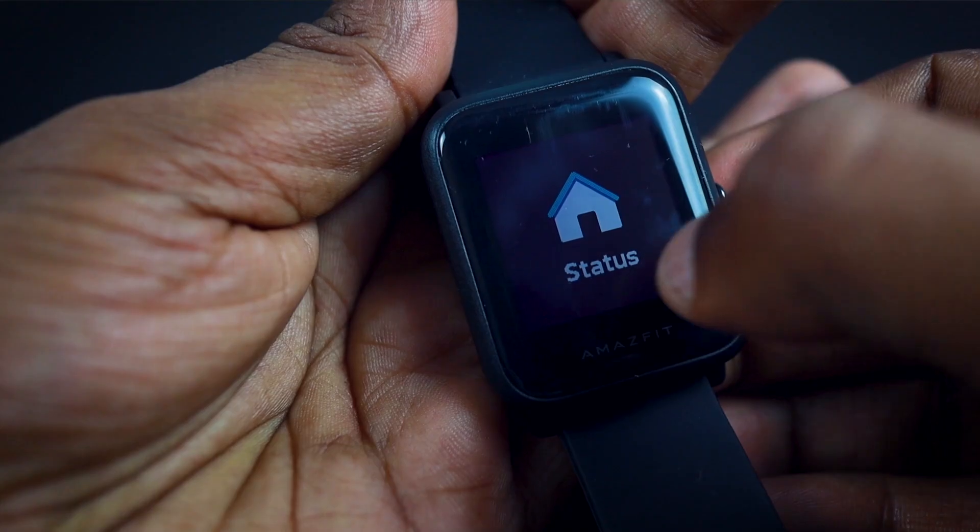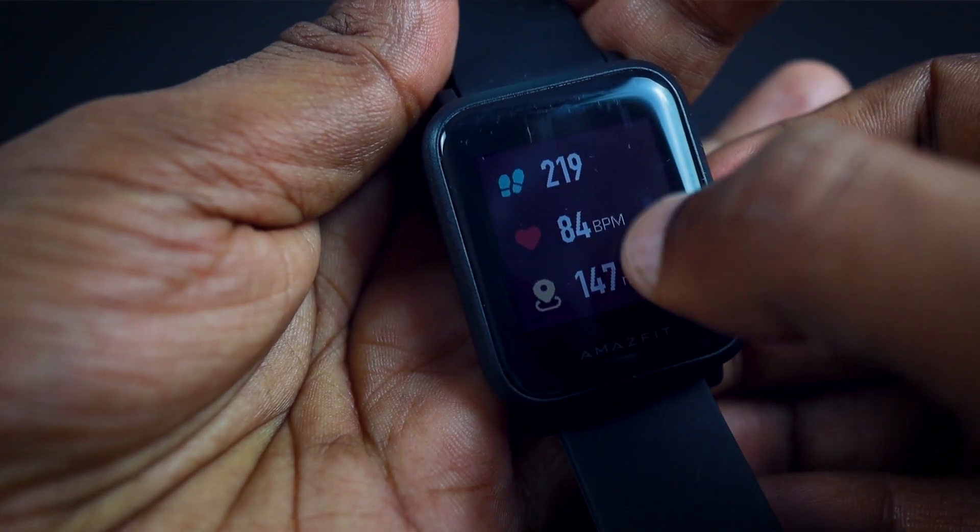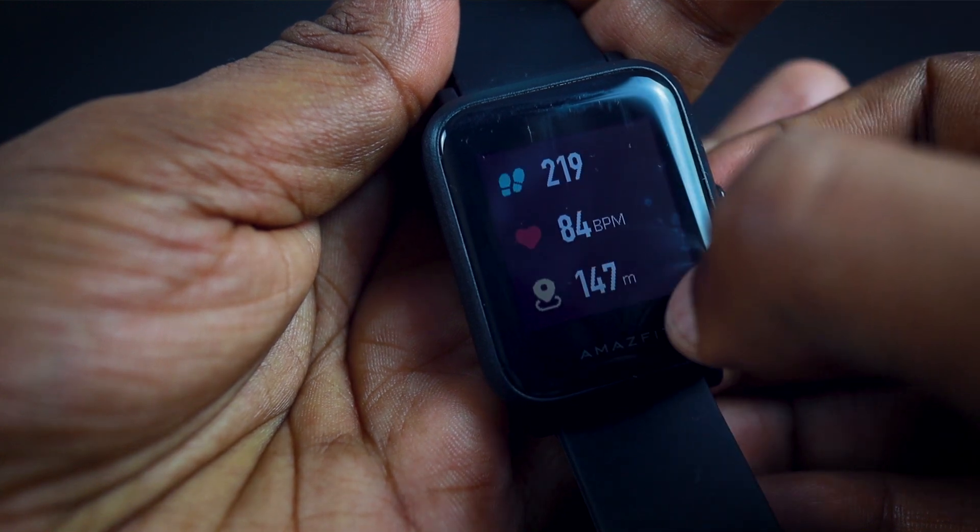I really like the design — especially the weight and the straps. It's super good and you wouldn't even feel it on your wrist. It also has sleep tracking, activity tracking, phone notifications, and more. I'll put a complete feature list in the description below. Those are the top three features compared to other smartwatches.